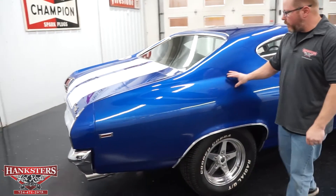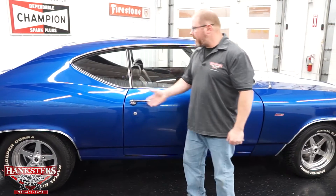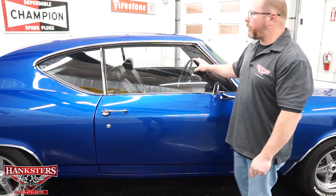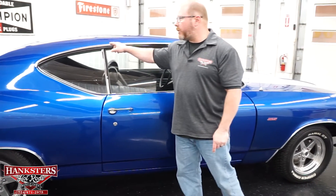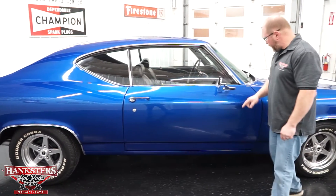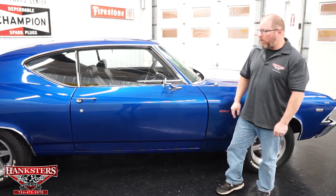Continuing to the passenger side — the passenger quarter panels are nice and straight. Sail panels and roof all look good on the car too. We've already gone over the wheel lip moldings, wheels, and tires. On the passenger side windows, same thing — all in great shape, no chips or cracks. The rain gutter moldings are in great shape, and the rain gutter itself is nice and smooth. Looking down at the passenger door, the gaps are pretty uniform, elevations are good with the fenders and quarters, and body lines all line up.